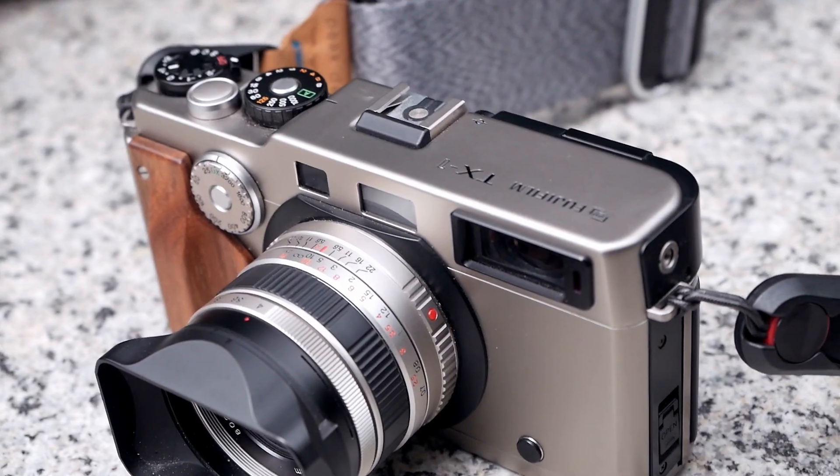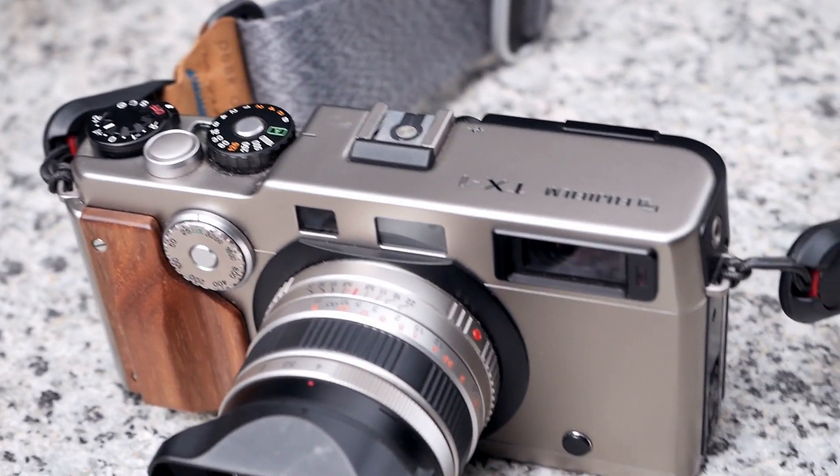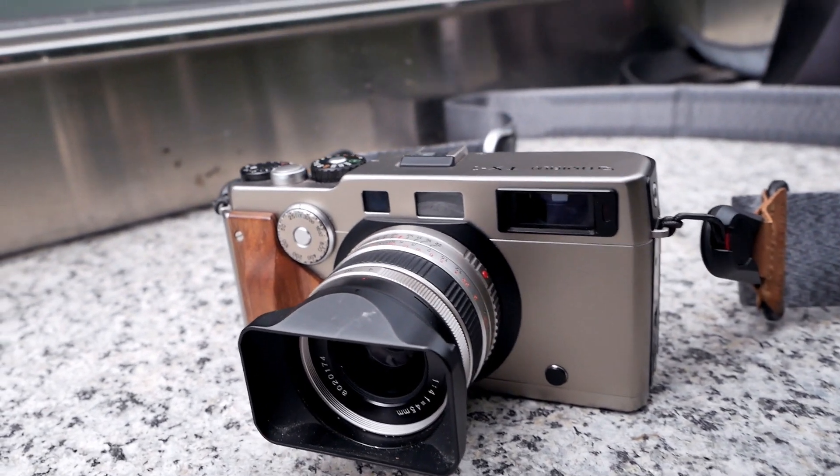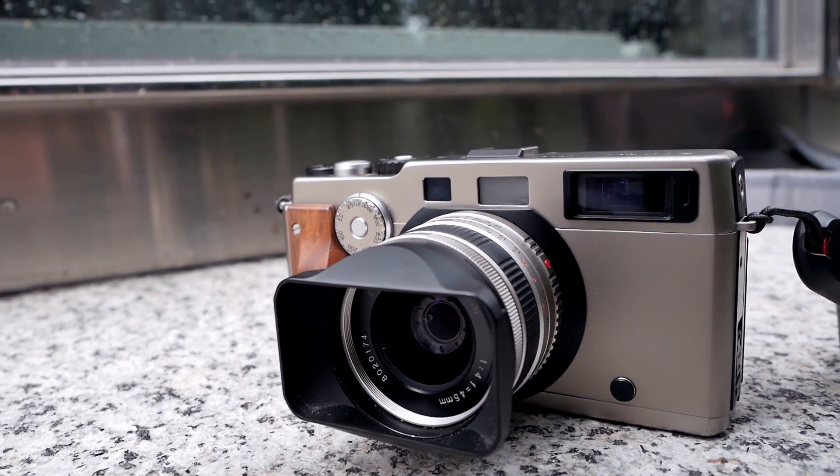Please note that we are focusing here on the Fujifilm TX-1, so the first version and not its successor, the Fujifilm TX-2. Let's take a closer look at this special camera and get to know Zurich a bit more.